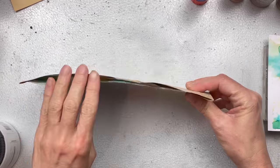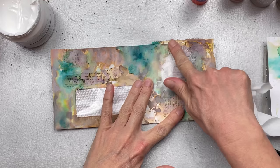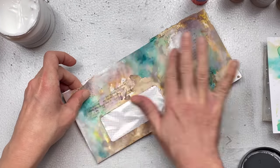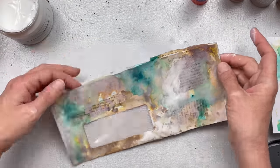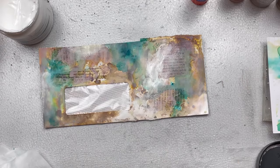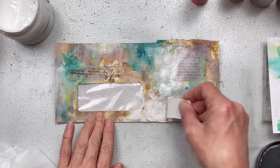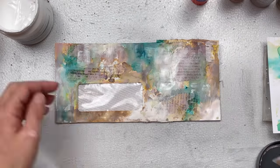Once everything is nice and dry, I'm going to add some gesso. You don't have to do this part if you're happy with your background. I always like to use a bit of white gesso though — I find it softens the background, makes everything cohesive, and gives it a bit of a misty look. But it is a personal choice, and if you don't have gesso you could also use white acrylic paint. I'm just using my finger to apply it and then use a baby wipe to wipe off if I've put too much, or just to blend it a bit more. Another way to add it is using a piece of cardboard — just cut a little rectangle, dip it into the gesso, and scrape it here and there onto your page. It gives a different kind of stripy look. Always try and experiment and see which way you prefer.